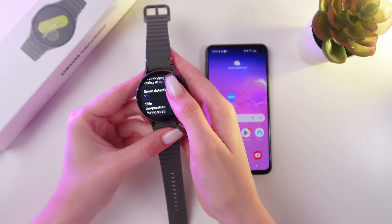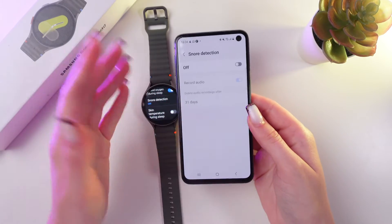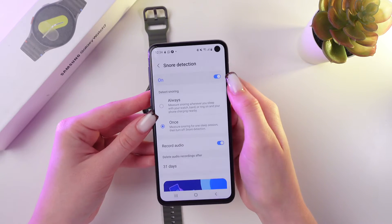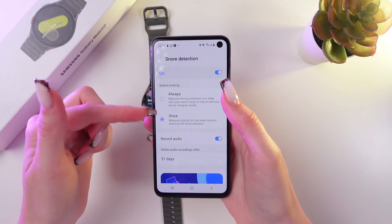Now it is disabled. Let's tap on it to enable. This setting will be automatically opened in your Galaxy Wearable app. Let's turn it on, and here you can choose between always detect snoring or just once.